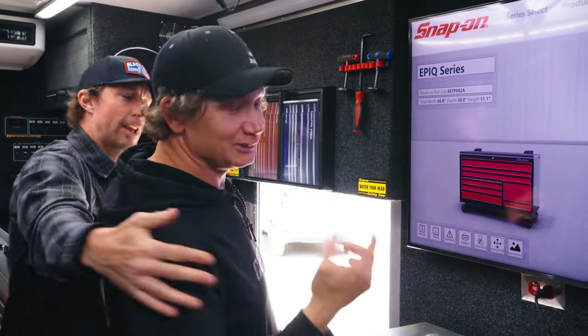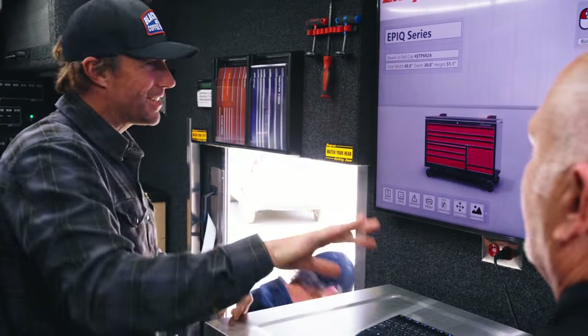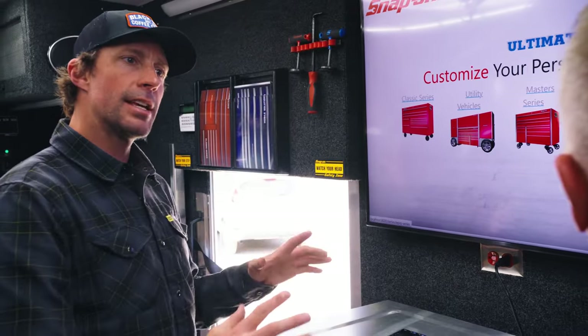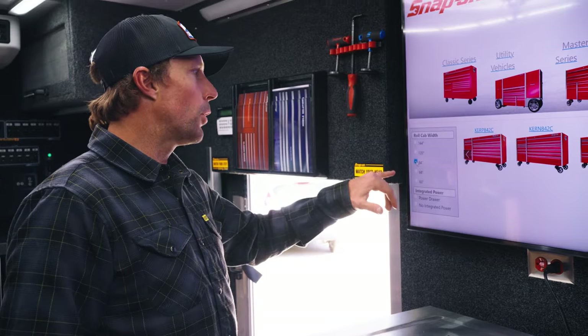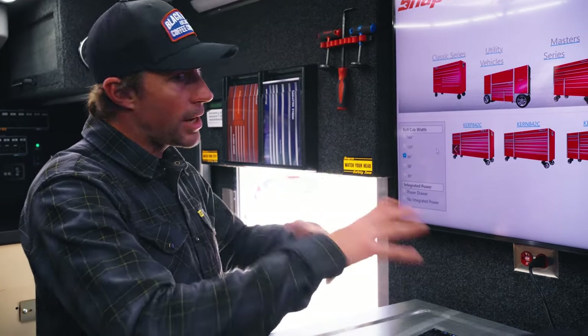Look at all these options. Come on. He has no idea what he's talking about. All right, now that Hubert's gone — Epic Series. I've been looking at this. That is the way I want to start for sure. All right, so let's look at your base model. If we go with the 84, I think as a base we've got plenty of room to work with.